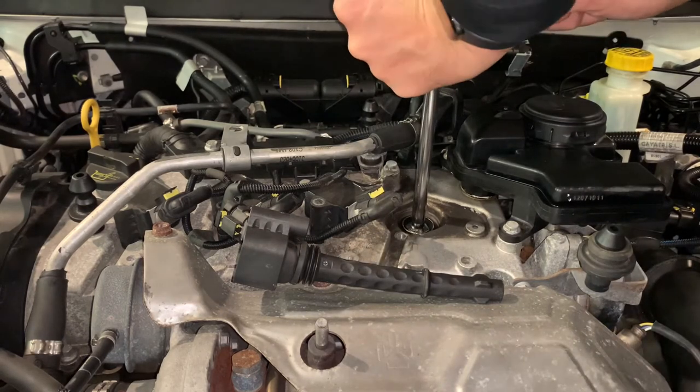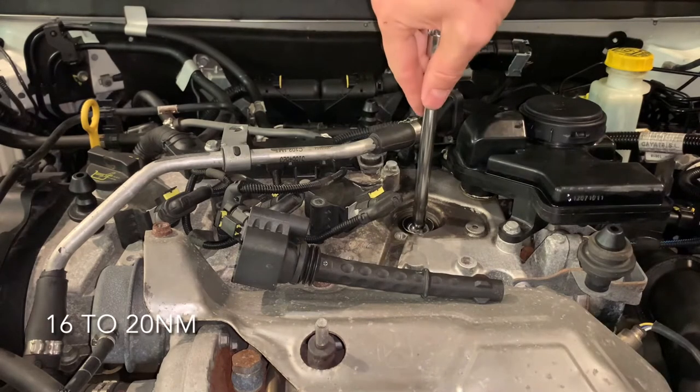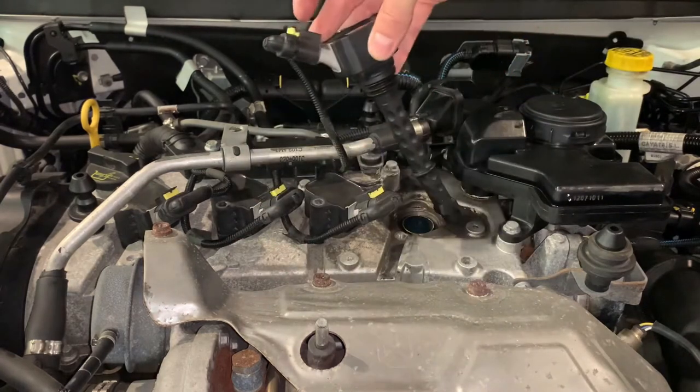Just tight enough to get it seated and to secure that little washer on top — and then we'll go. Number one done.